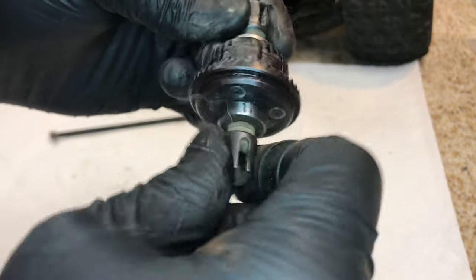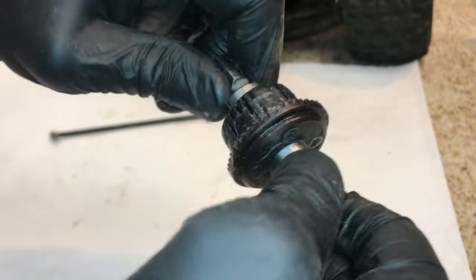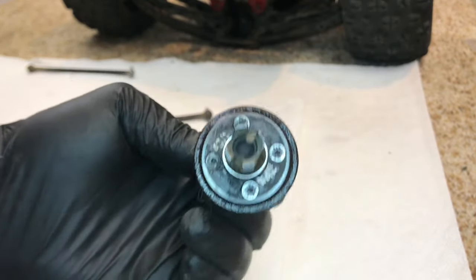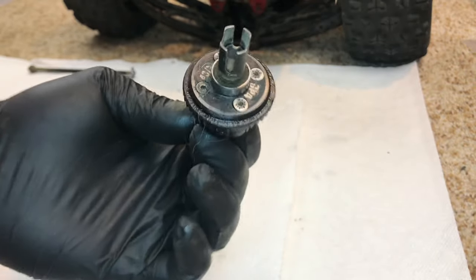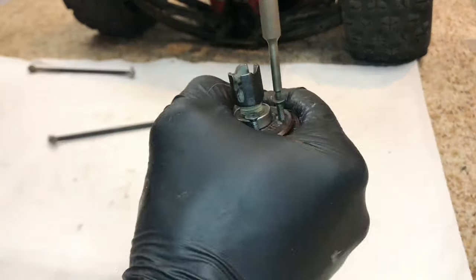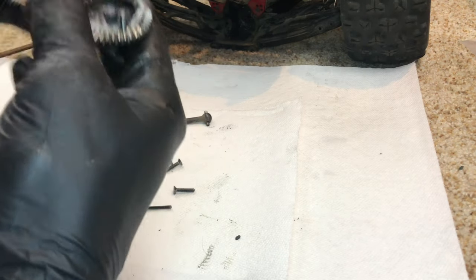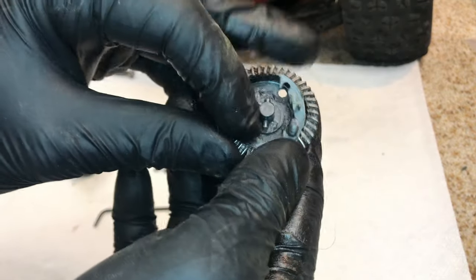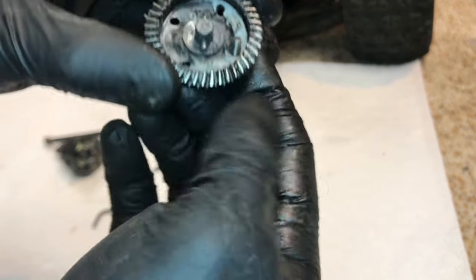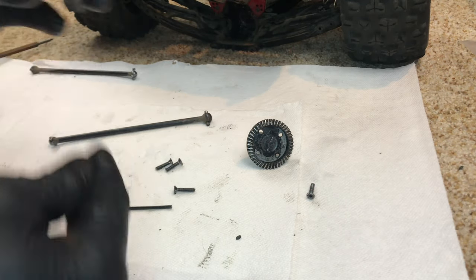Alright guys, now that we got the differential out, you can kind of see the play in it. By hand, I can't really break it loose - the whole thing was spinning and it wouldn't spin the rear tires anymore. The pins must still be somewhat intact, because I'm having a difficult time actually turning it by hand. But there is definitely some play in there. So let's get these four screws right here out - I believe these are 2mm - and then we'll be inside of the diff and find out what the actual issue is. The last time I did damage this, this little gasket right here got damaged, but it doesn't really matter since we don't have an actual differential in there.